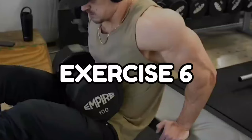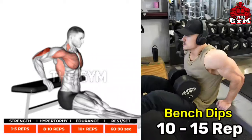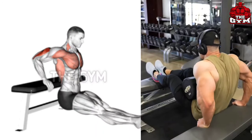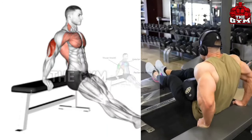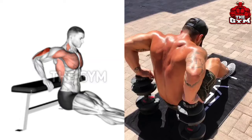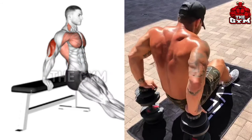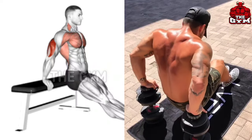Dumbbell bench dips. This is also a bodyweight exercise, and bodyweight exercises are the best. In this exercise, keep your hands near your hips. You can keep your feet on the ground or on the bench. Contract the tricep muscle as you lower your body. If you want, you can keep a lightweight plate on your thigh so that the maximum load comes on your tricep muscle. This exercise is a bit hard. Do 3 to 4 sets and 10 to 15 reps.